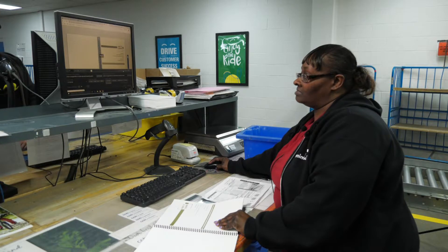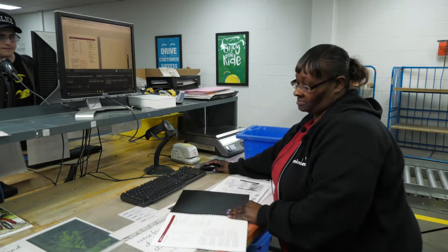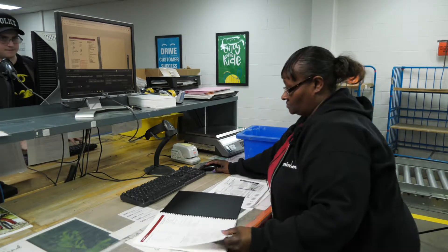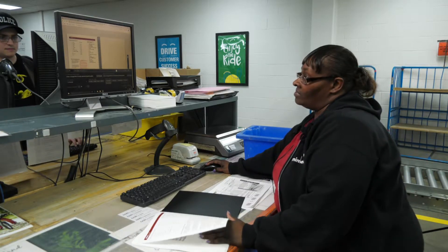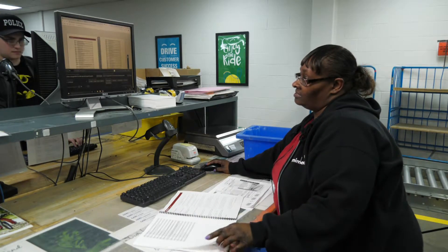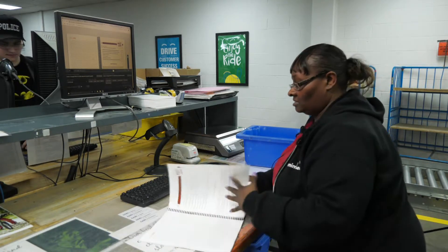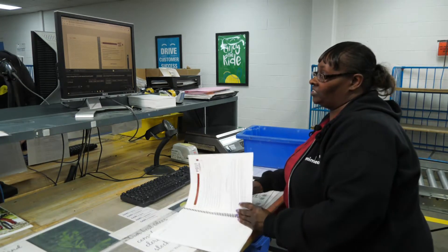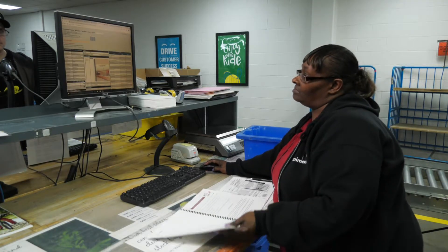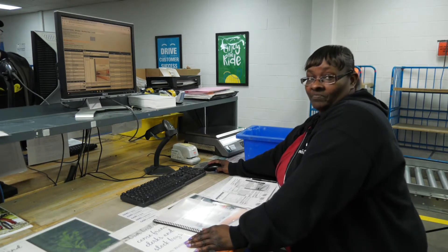Then we go to the back of the book, go to the first page in the back, the next one, and this is the last page that we check. After that, we close the book, and then we are ready to slot the job, and it goes to shipping.